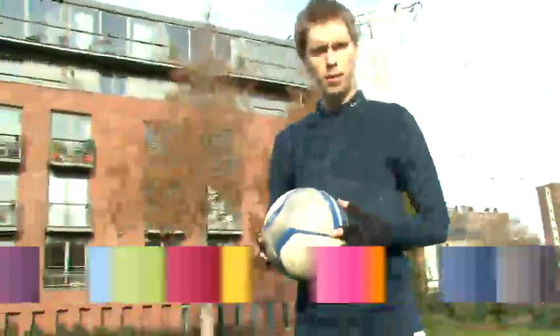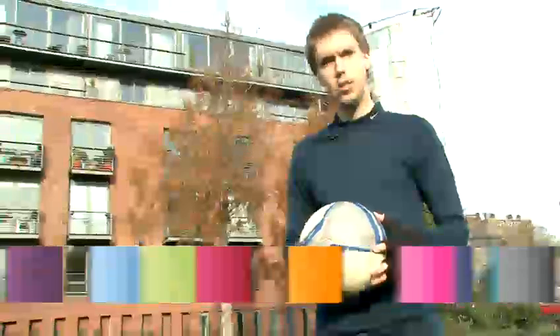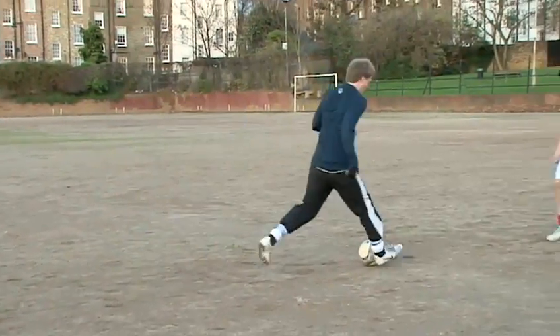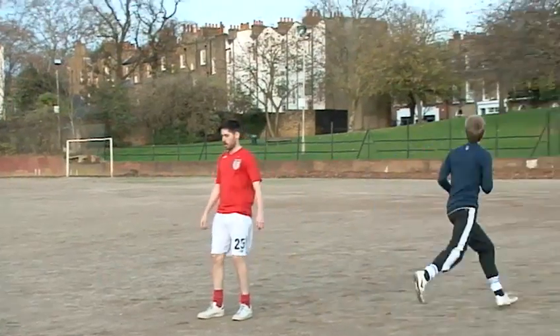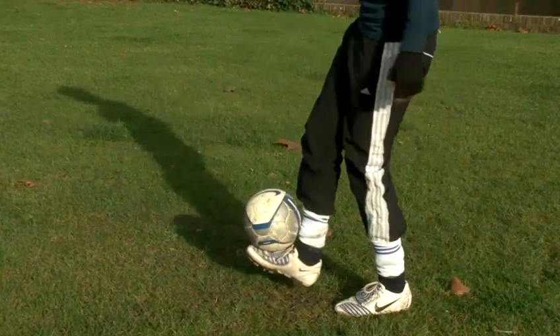Hi, I'm Smary Gunn. I'm a freestyle footballer and I'm going to show you how to do some tricks and skills in soccer. How to catch a soccer ball with your foot. Now this trick is all about timing and ball control.